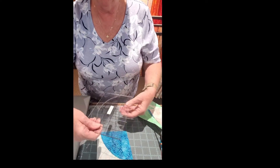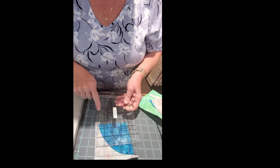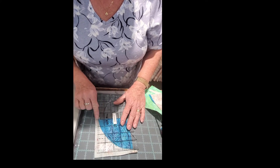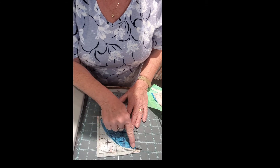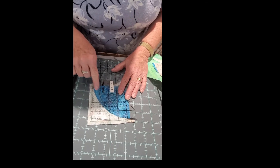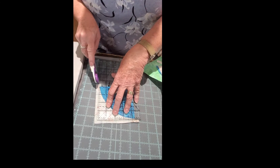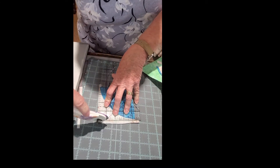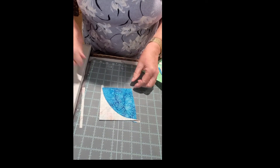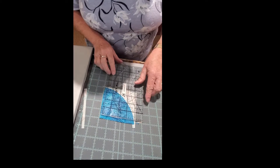Back at the cutting table, on your ruler you've got some lines — a quarter inch on two sides and an eighth of an inch. You're going to put the eighth of an inch right where the A fabric and the B fabric come together on both sides, and cut those two sides. Then flip it 180 degrees so this corner goes up to that corner, and square it off to four inches.